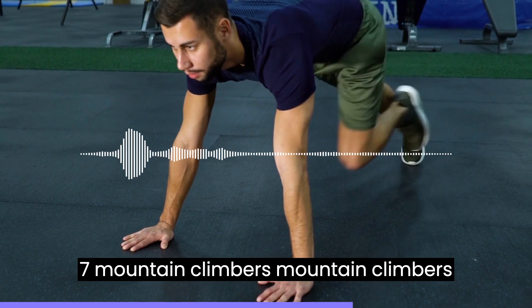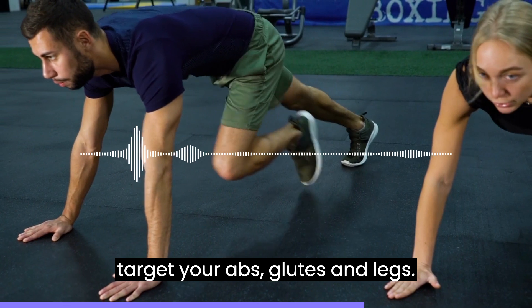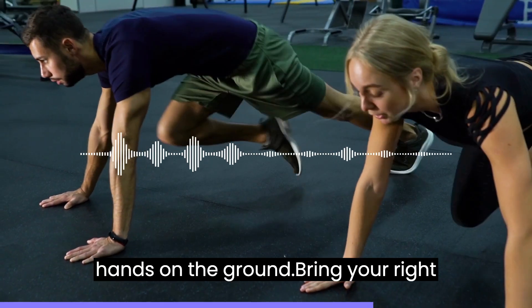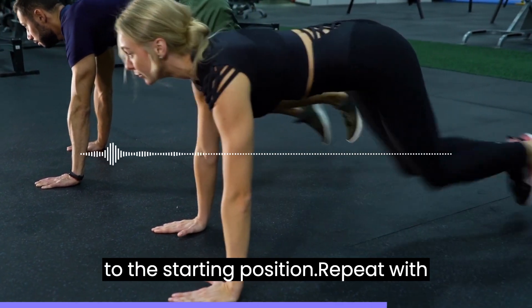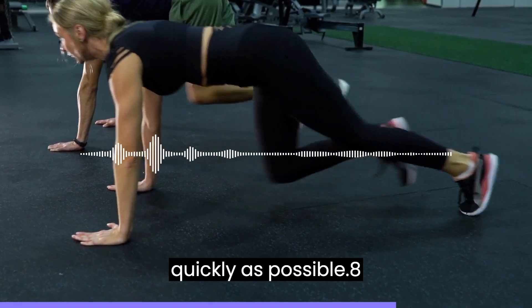7. Mountain climbers are a great full-body exercise that target your abs, glutes, and legs. Begin in a push-up position with your hands on the ground. Bring your right knee towards your chest, then return it to the starting position. Repeat with your left leg, alternating legs as quickly as possible.